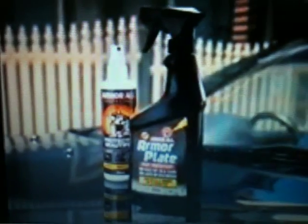Armourall brings you Armourplate, a revolutionary paint protectant. All you have to do is spray it on and wipe it off. It'll shine and protect a car in just 15 minutes. But for the purposes of this commercial, we've condensed it into 30 seconds.